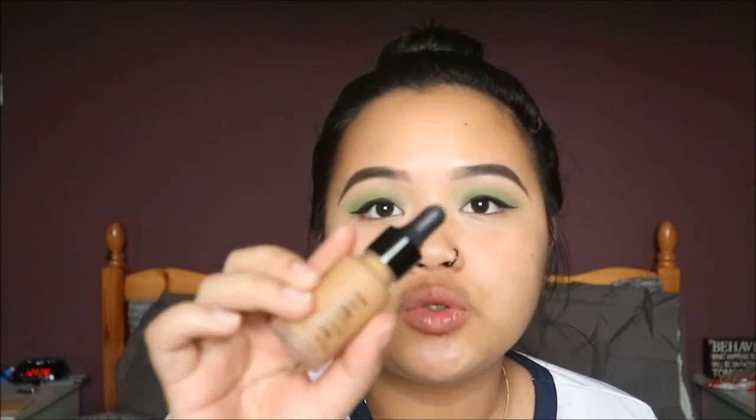To prime I'm using the L'Oreal Infallible Mattifying Base as my primer, just putting that in my T-zone because that's where I get the oiliest. For foundation I'm using the NYX Total Drop Control Foundation in the shade Golden — I did a review on this on my channel, so I'll link it in the description bar.